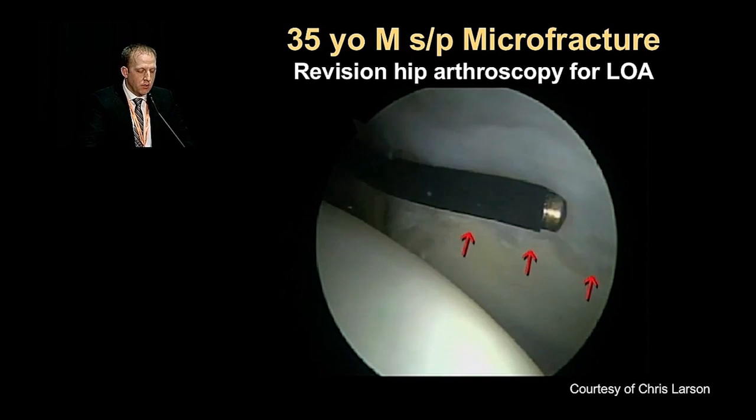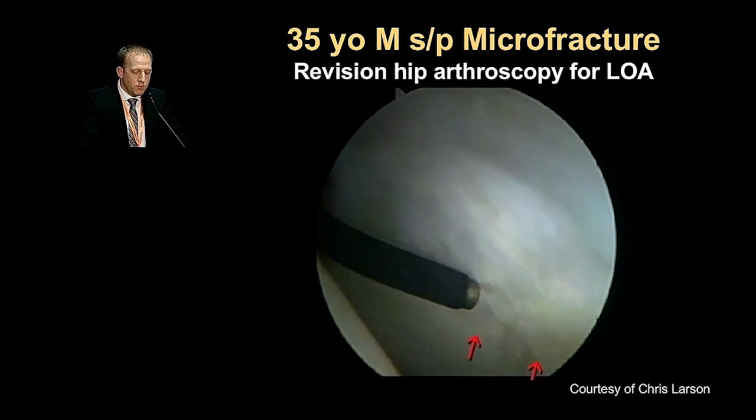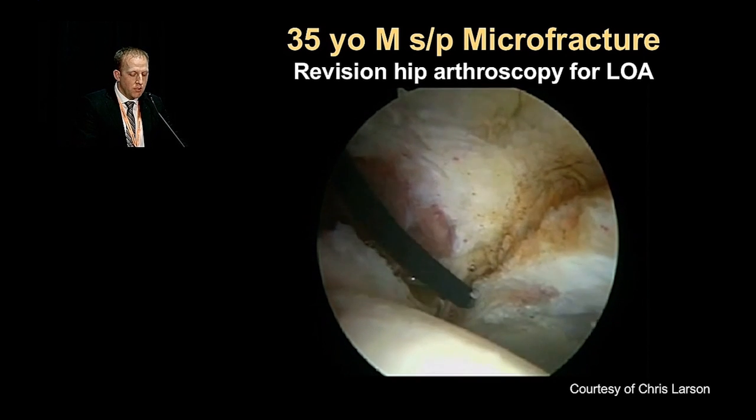Here's a 35-year-old patient who underwent a prior microfracture and labral repair, demonstrating the area of prior microfracture with very good near 100% fill, as well as full healing of the labrum.